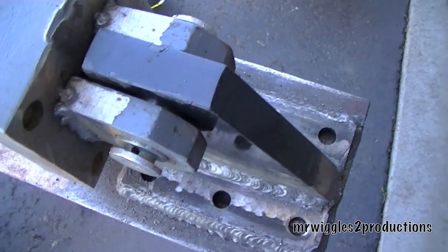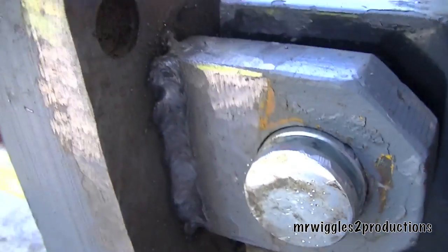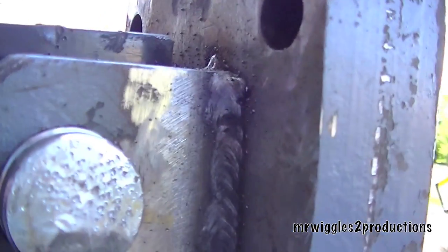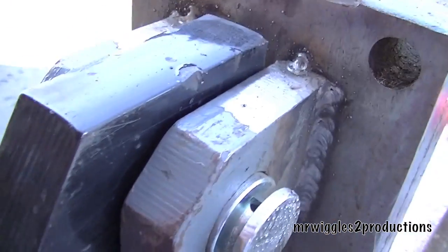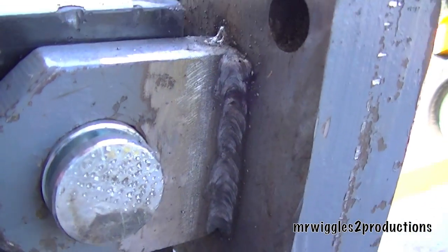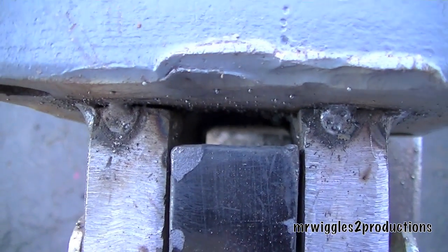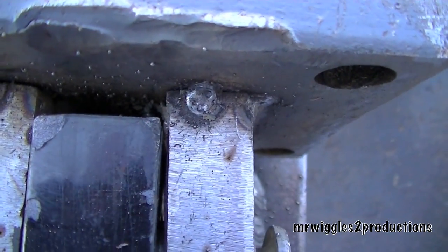We have now welded the outside of the bracket, and the pin is in place. I don't want to do too much on it because it's going to get so hot that I might not be able to get that pin out. So I'm using the pin in there as a heat sink to draw some of that heat from welding. Once it cools I'll pull the pin and then I'll be able to get inside — the tops are just tacked, the bottom is tacked, and then I've got to weld beads on the inside there.